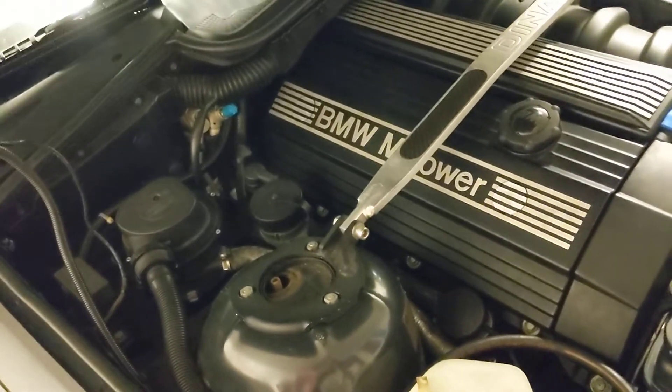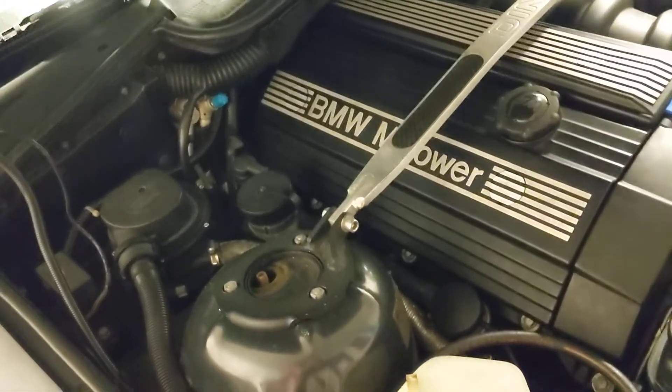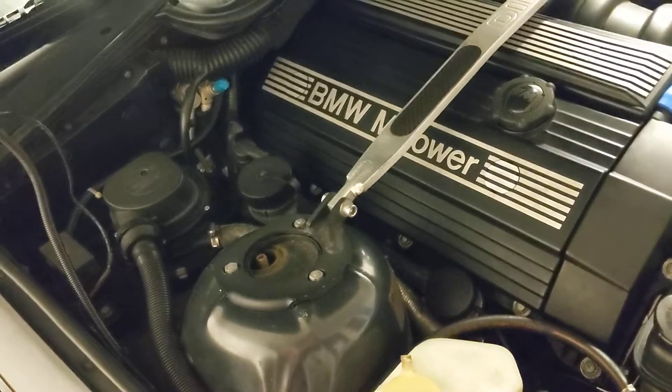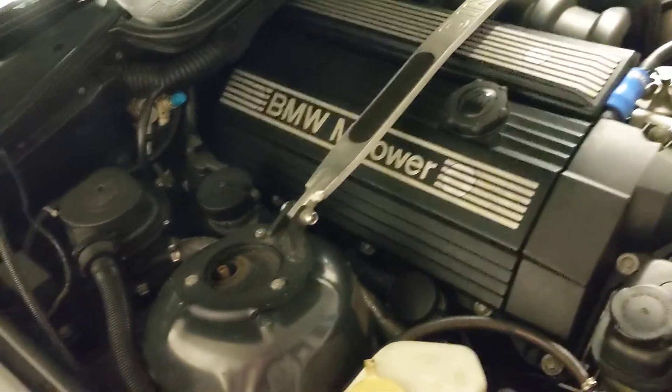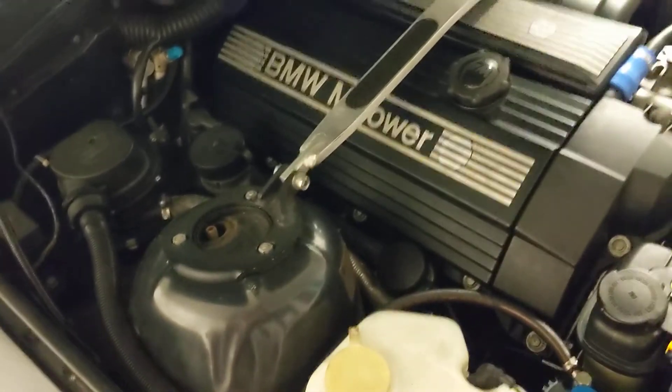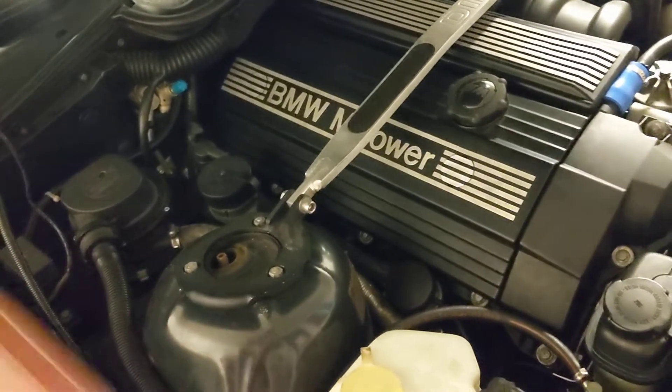Hopefully nobody took my instructions to heart last time, because they were incorrect and it resulted in about a $3,000–$4,000 mistake with the rebuilt head and all the tools I had to buy to get it done myself — and about a year of the car not running because it was just sitting.